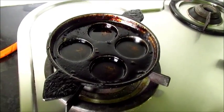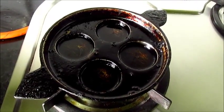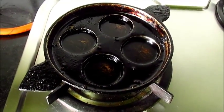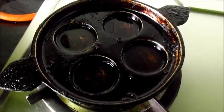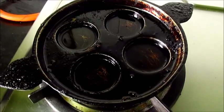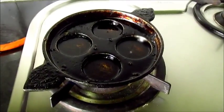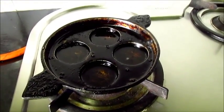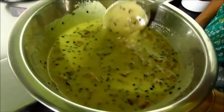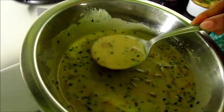Now let's fry the Unni Appams. Unni Appams are fried in a special mould called the appakara. We have poured oil in each of the moulds — do not fill the mould completely with oil, fill till three-fourths of the mould. Now let's heat the oil, and when the oil is hot, lower the flame. Now take a spoonful of the batter and put it into the appakara.